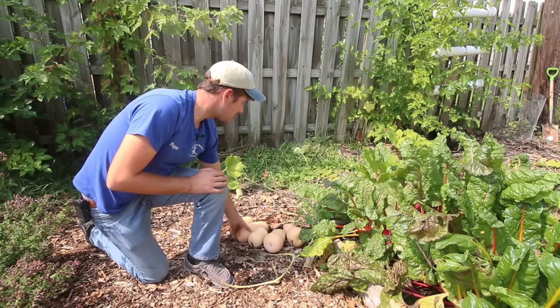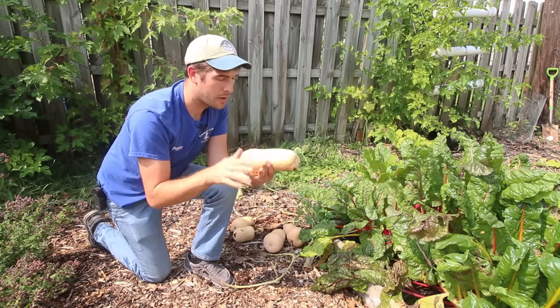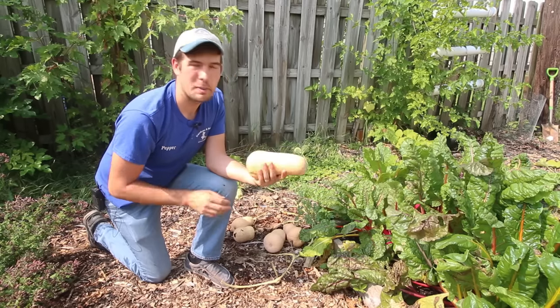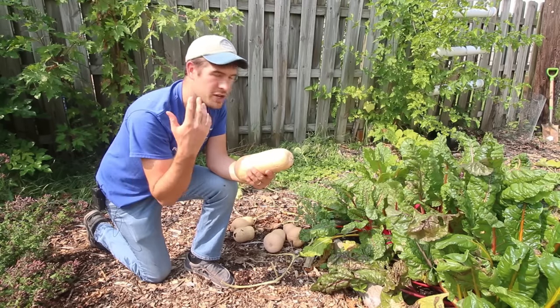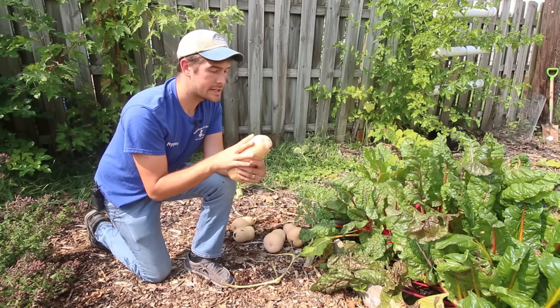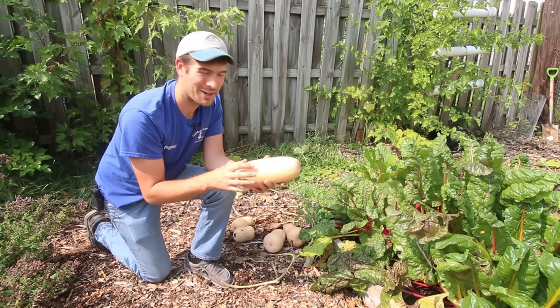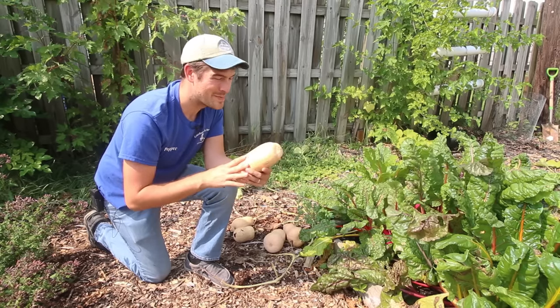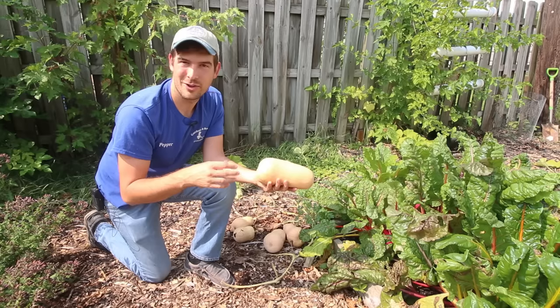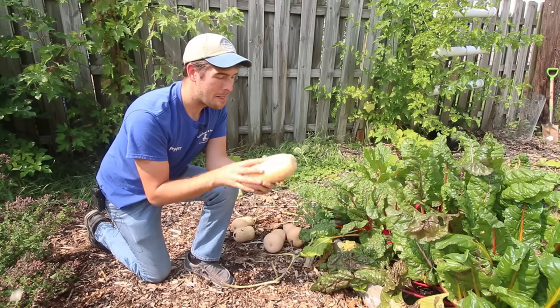I have some butternut squash here that I just picked about a week ago. That's actually what prompted this video — when I was harvesting them, a bunch of people started commenting saying they had no clue how to tell when their squash are ready. So I said, you know what, that'd be a good quick video. I do read the comments on every single video, so when in doubt, if you're confused about something, throw it in the comments box — you never know, I might film a video on it.